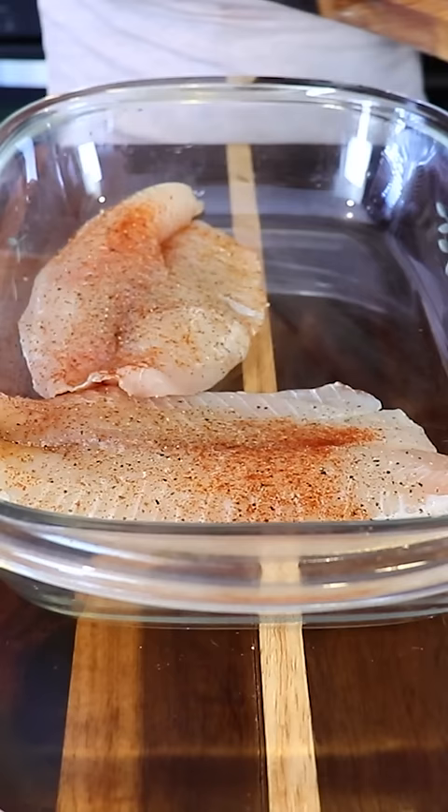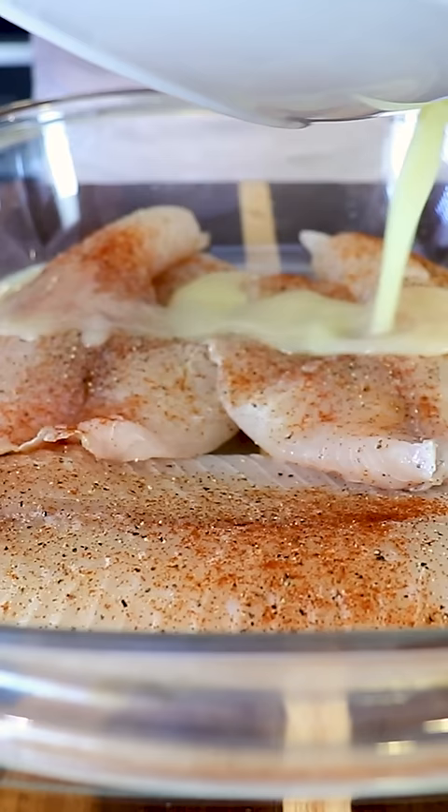We mix it, add the fish to a baking tray, add the marinade, and we're gonna let it marinate for about 15 minutes.